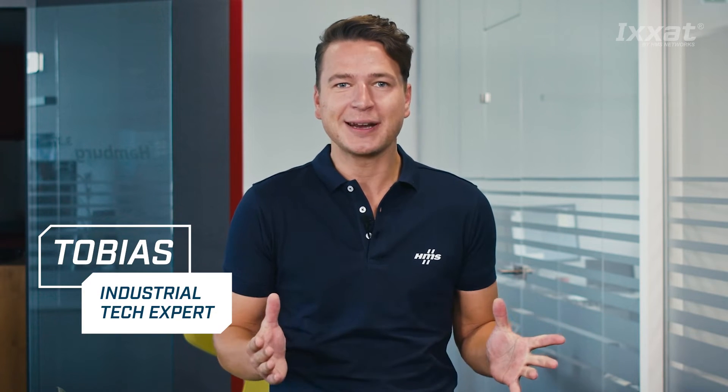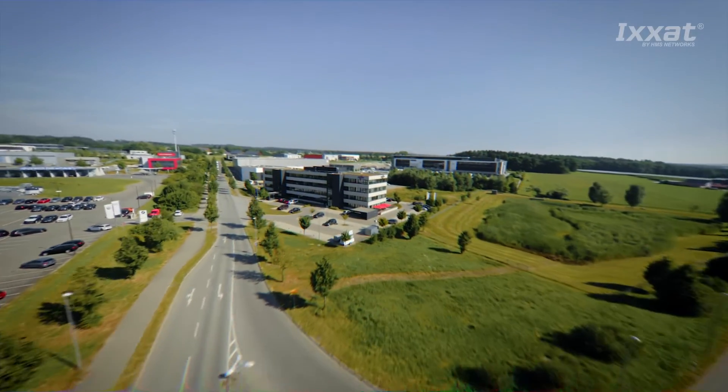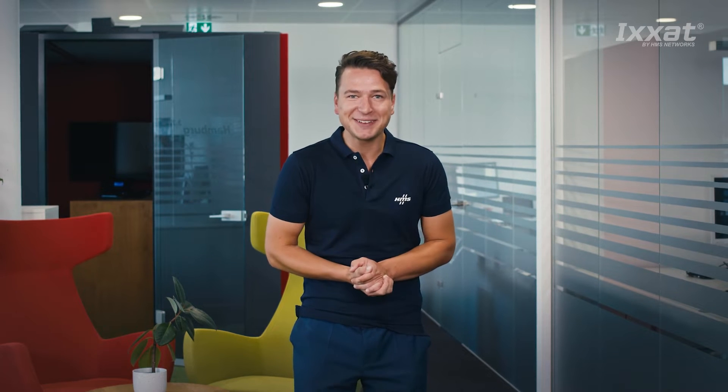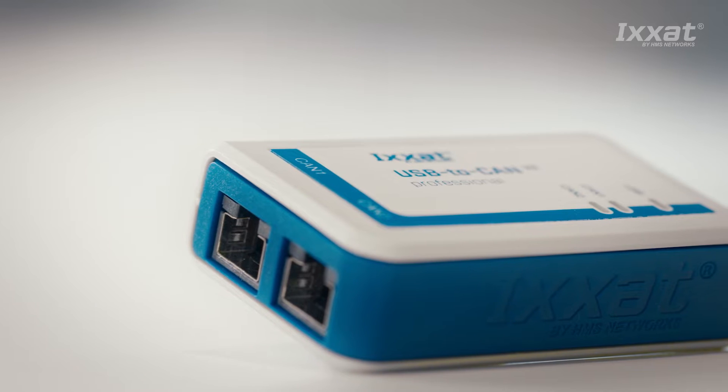My name is Tobi and in this video you will get a short overview on the USB2CAN product series and what's included in the starter kit. The USB2CAN v2 is a product that's great for anyone who works with CAN-based applications. It allows you to monitor and configure devices and machines, making it ideal for development, maintenance and commissioning. It can also be used to enable PC-based control of machines and devices by connecting the customer application with the CAN network.